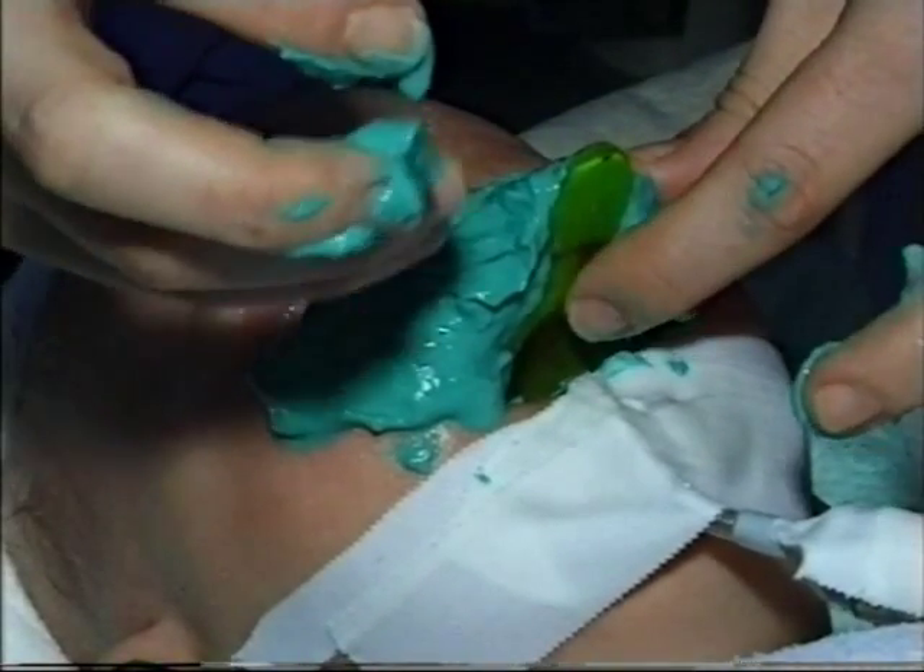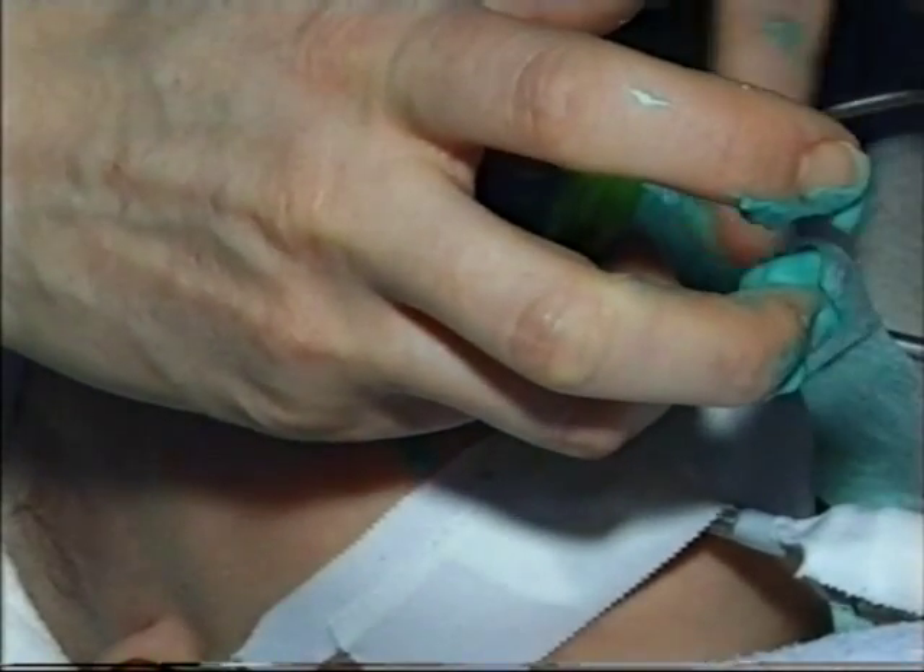Now we are putting the upper tray with impression material and then we are going to cover the face with the impression material.